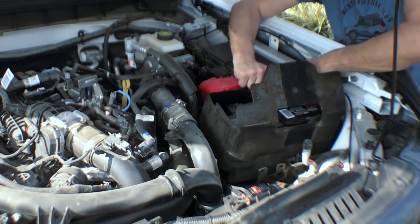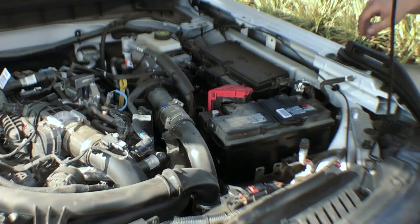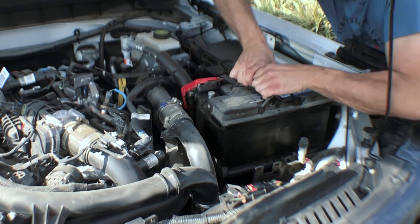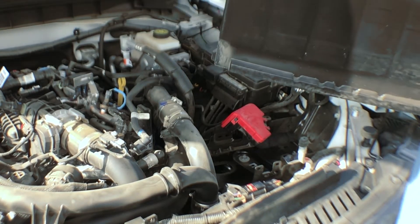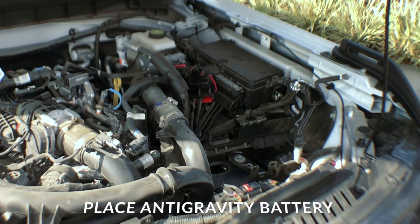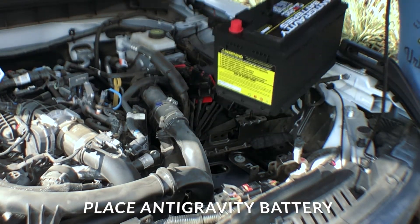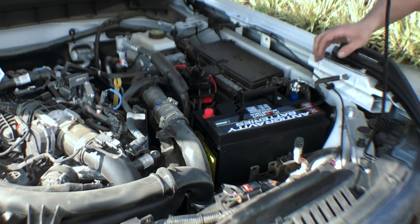Now we can pull the cover off. Now that we've got the jacket off and the bracket off — as you can see, I'm really having a struggle removing that old battery. Now we're going to install our new AntiGravity battery. As you can see, I'm not having to manhandle the thing — I can do it comfortably with one arm.